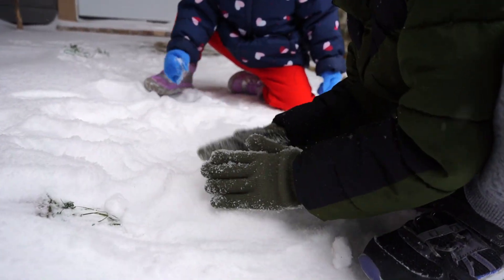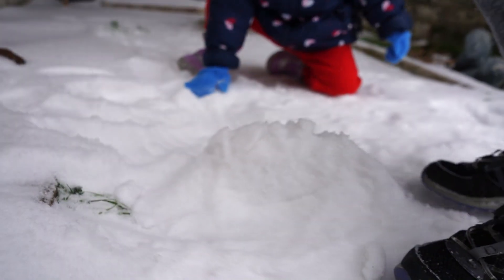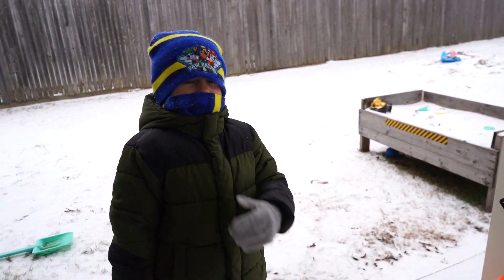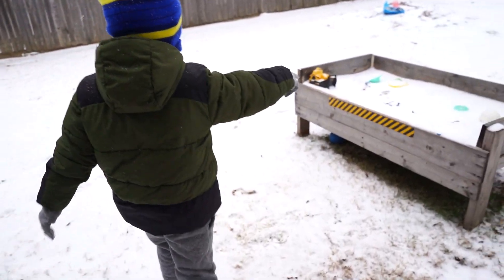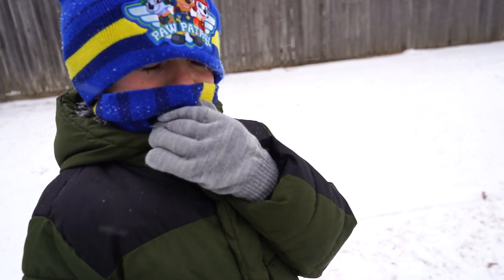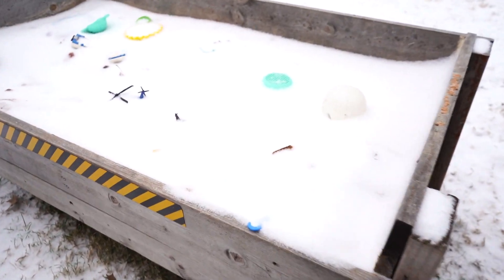What are you making? A snowman? I'm trying. You know what? I'm going to make a snow tank. Dad, come here, look at this. What is it? Oh, your sandbox — it's turned into a snow box. A snow box? Stormers, look at this. Is that a helicopter? That's a horse. That's a horse?